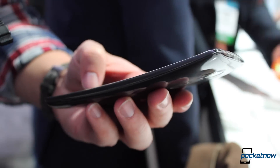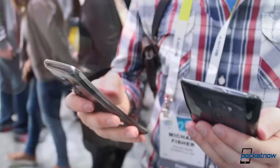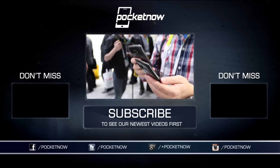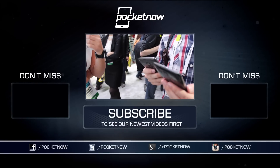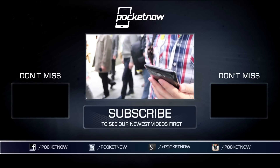We'll have more thoughts on whether it's ultimately worth it in our full review coming soon. Which camp do you fall in? Let us know in the comments. And remember, there's much more to come from CES 2015, so be sure to subscribe and follow us in the links in the description below and at pocketnow.com. Till next time, from Las Vegas, this has been Michael Fisher with Jaime Rivera. Thanks for watching, and we'll see you soon.